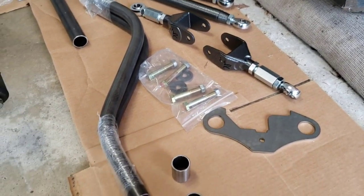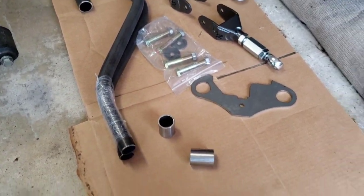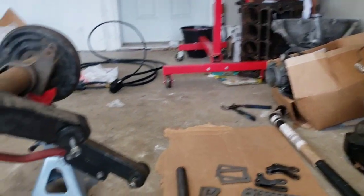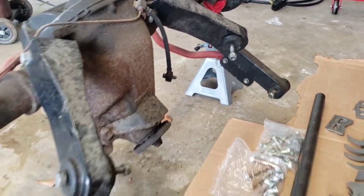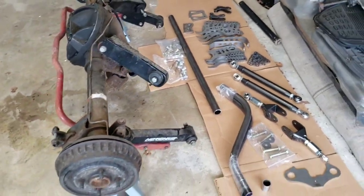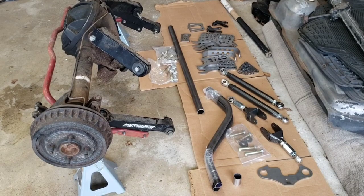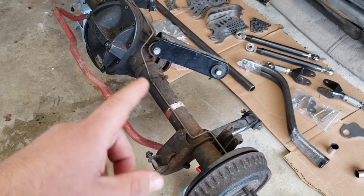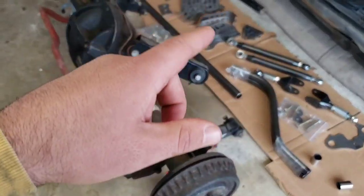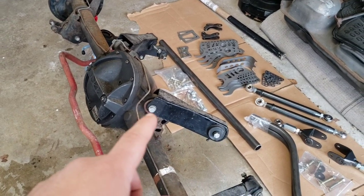He also includes his rear end brace kit — comes with a bar and everything you need to put it on. That piece goes right in here. I got everything here to make this 8.8 second to none, honestly. I'm going to clean the tubes everywhere where all this stuff welds to, and I'm going to clean off where the tubes go into the housing because I'm going to weld all the way around the housings.